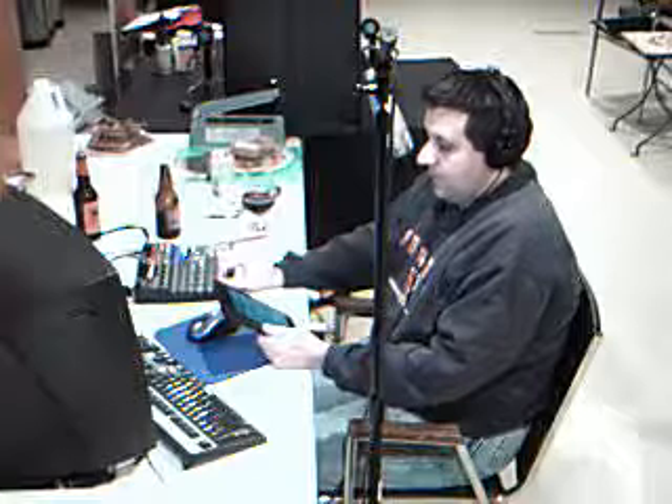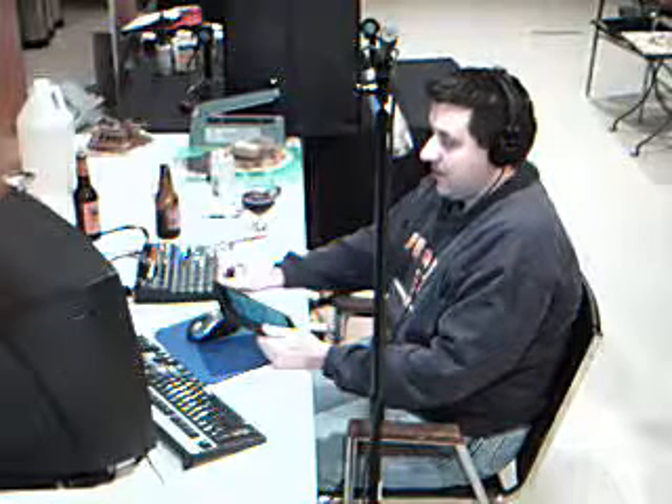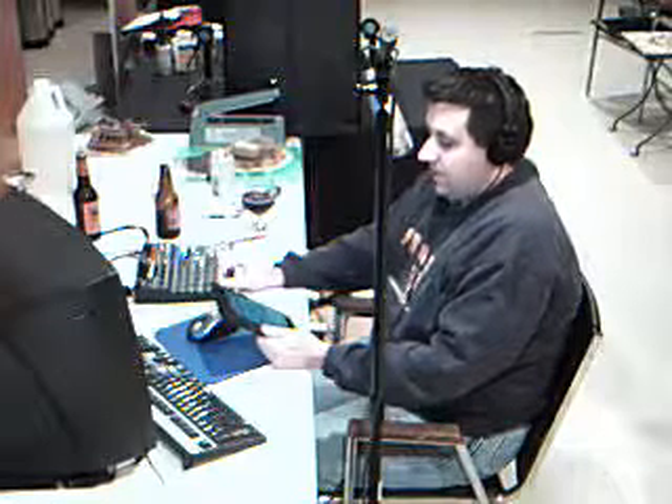Welcome to Brew for You. Today we're going to be trying out a Millstream Brewing Company Dark Night Belgian-style rye ale. Don't forget to call our beer line with anything you want.